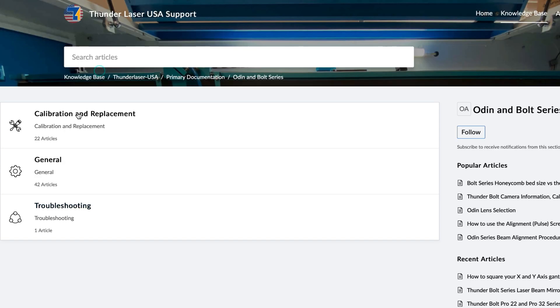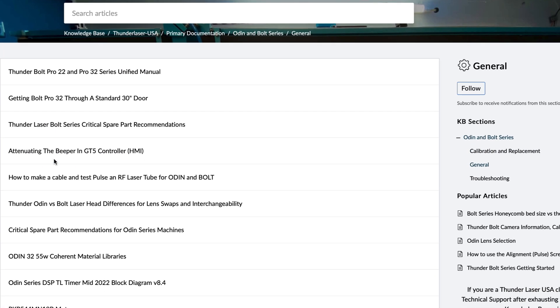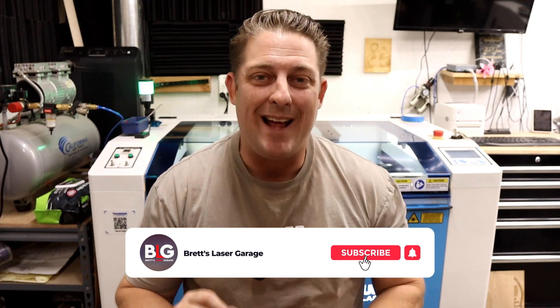If you'd like to learn more about any of these maintenance tips, I'll leave links to ThunderLaser's official knowledge base for more detailed instructions. There are so many well-written tech articles and even video instructions to help you solve almost any issue. If you found this video helpful, don't forget to like, subscribe, and hit that notification bell, and let me know in the comments if you have any other maintenance tips or questions. Thanks for watching, and I'll see you on the next one.